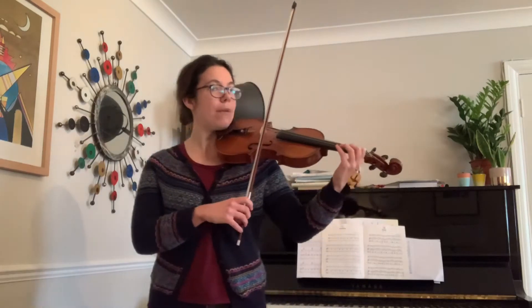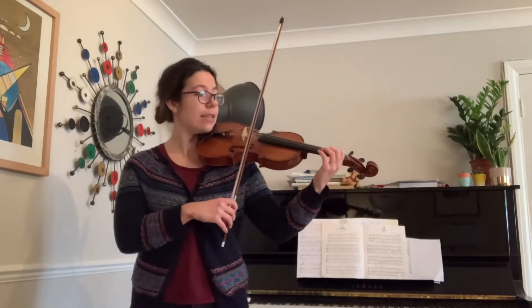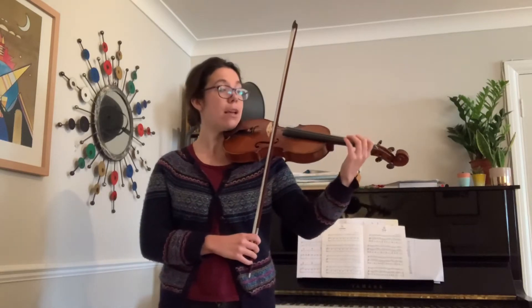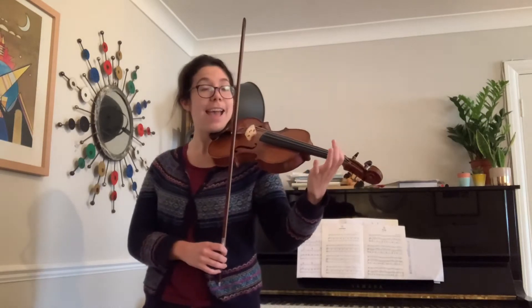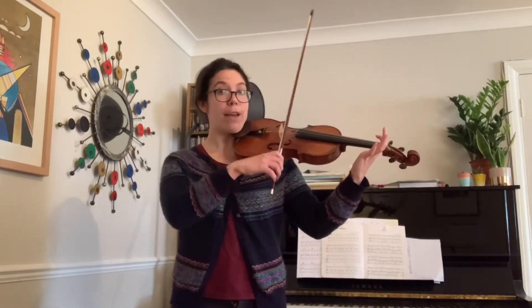One on E. Ready, go. And again. Ready, go. That's it, well done. And then the next bit — up the stairs, A. One on A. Ready, go. Very good.